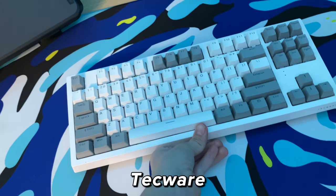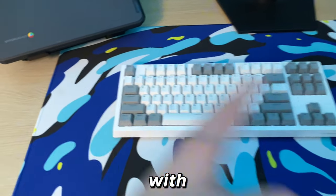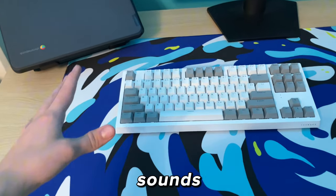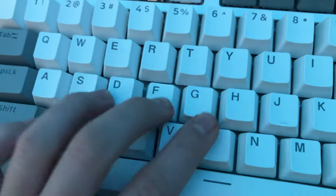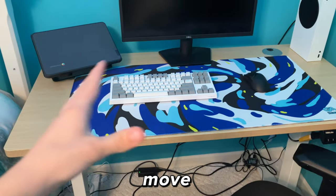We're going to match that mouse with a keyboard. This keyboard is around $80, it's from Techware, and it's a really decent mechanical keyboard — white with some gray accents. The switches inside are pink, which means it sounds really good. Here's a quick sound test. As you guys can see, it sounds really good.